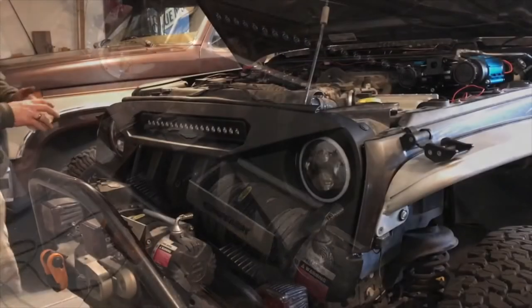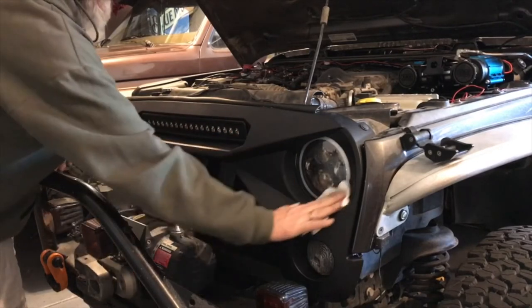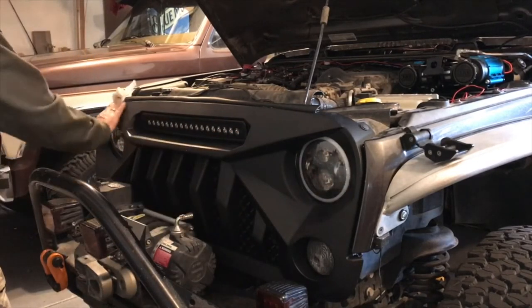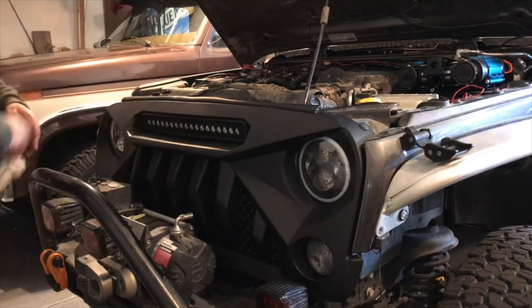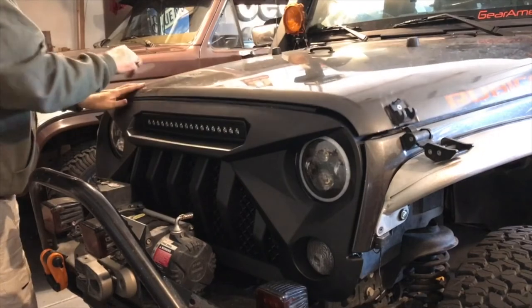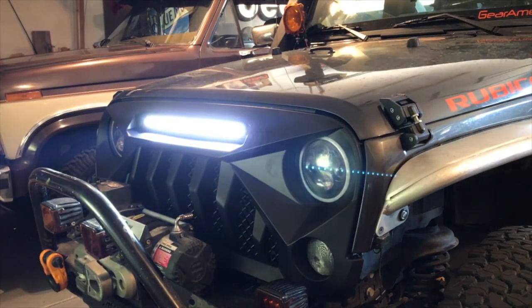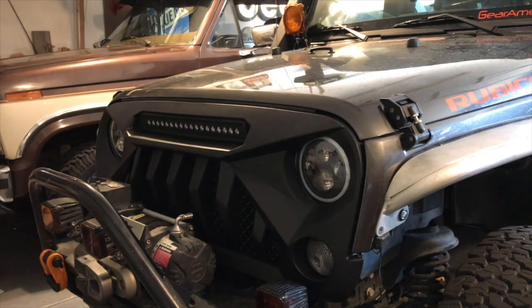We'll replace the six rivets and then put in the turn signals. There she is, fully installed — a bunch of handprints on it, but there you go, nice and bright! That is the American Modified Off-Road Gladiator grill with the LED bar in it.